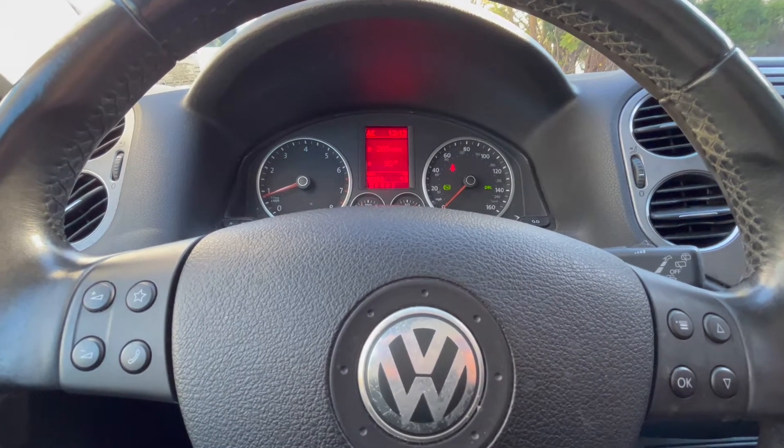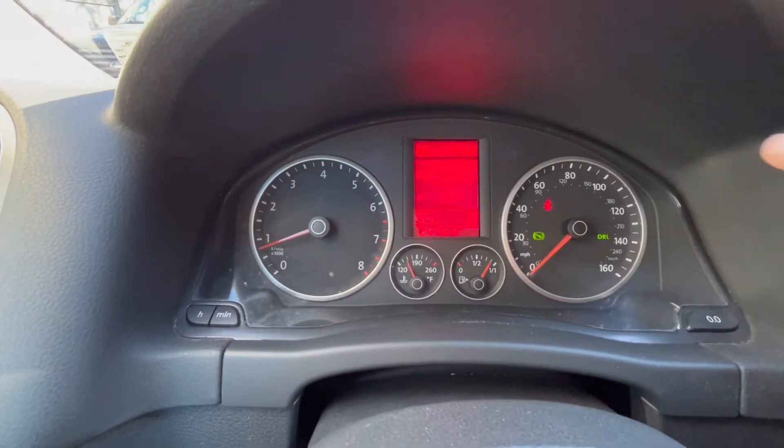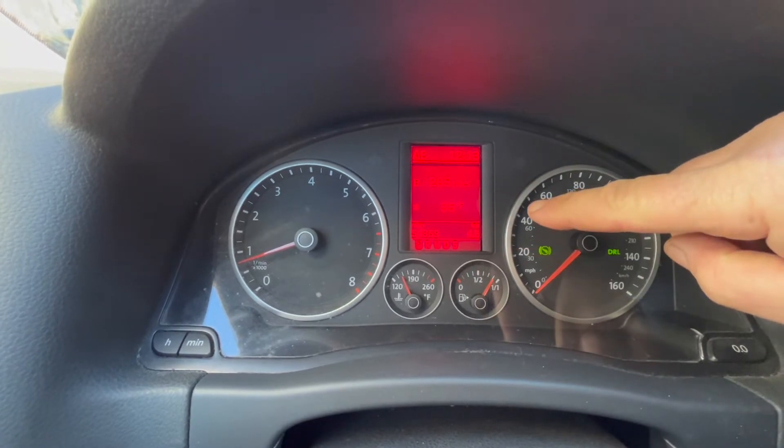Hey guys, Motor Car Note here. Today we're going to be resetting the service now light. You'll see it every time you start the car — it's going to say 'service now.' I'll show you how to reset that.